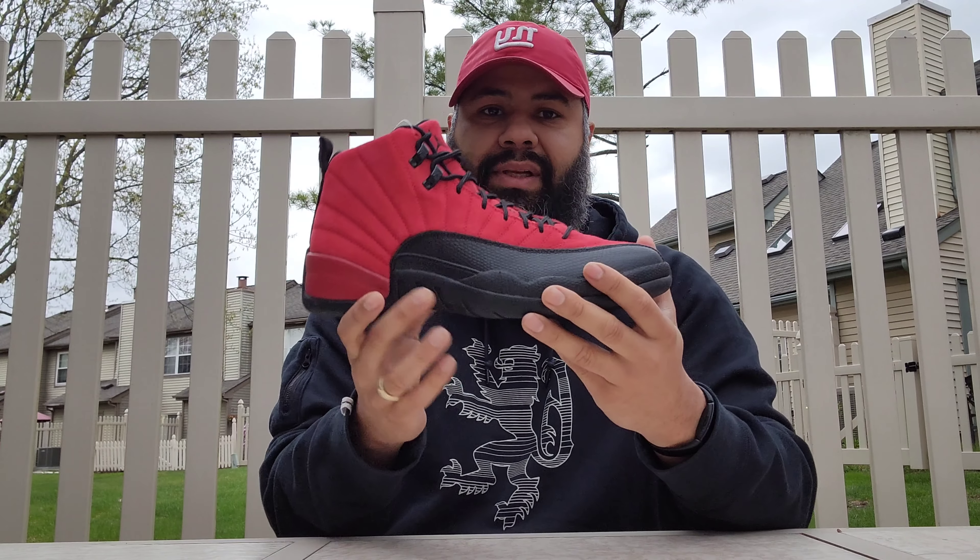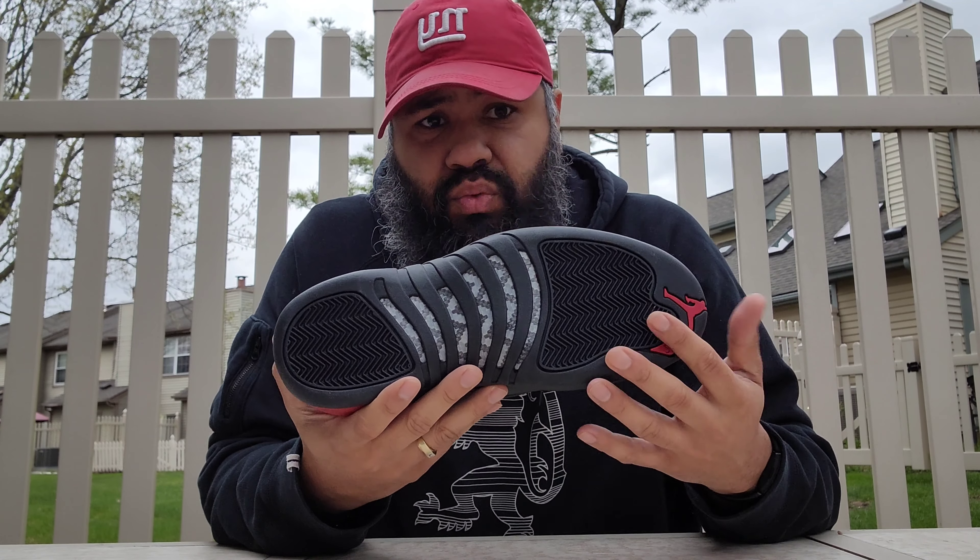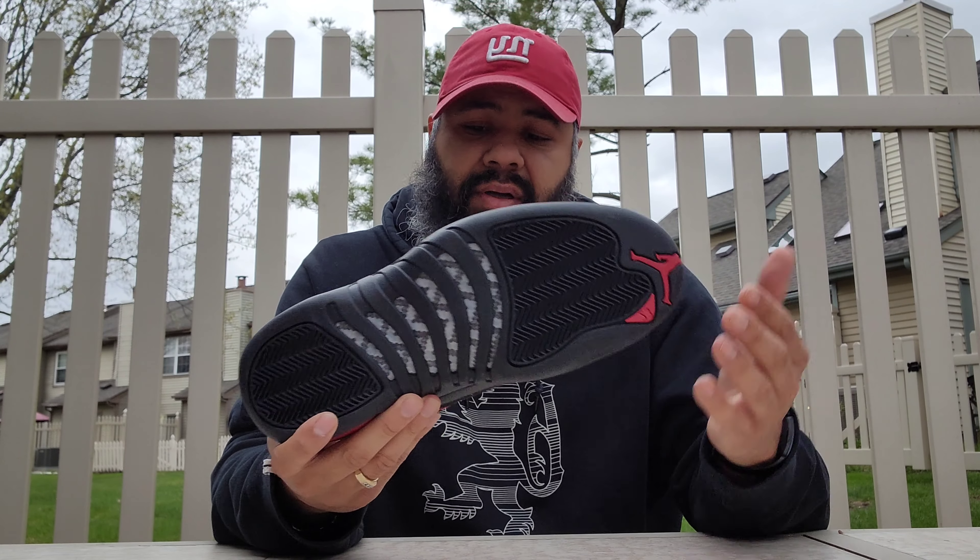Colorway is Varsity Gray and Black, retail $190. Inside the box, looking for a stamp — there is no stamp, but there is a sticker here. You got your tissue paper and your sticker; no stamp going on there.